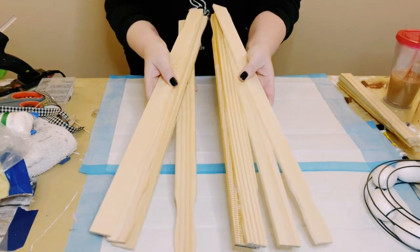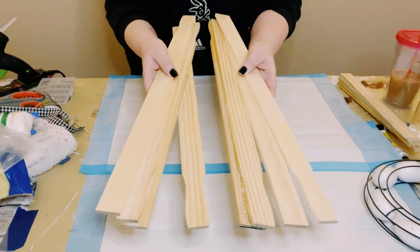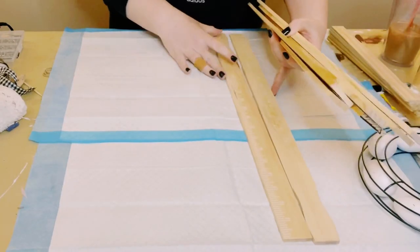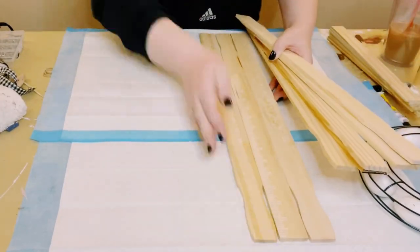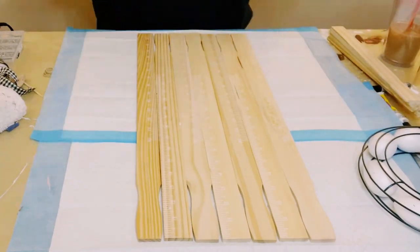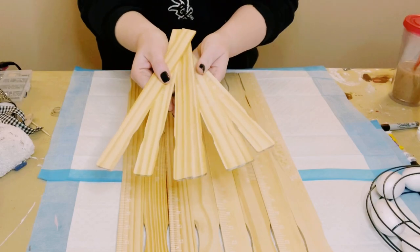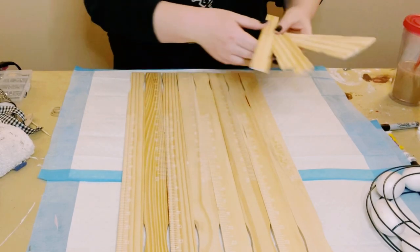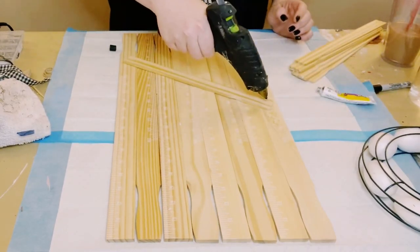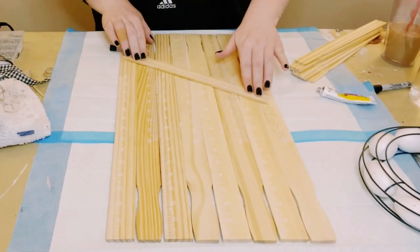You first want to grab eight five-gallon paint stir sticks. These come in a three-pack from Home Depot, and I just began aligning them right next to each other. I also grabbed some one-gallon paint stir sticks, also from Home Depot, and I'm going to be using the smaller paint sticks to hold the five-gallon paint stir sticks together.